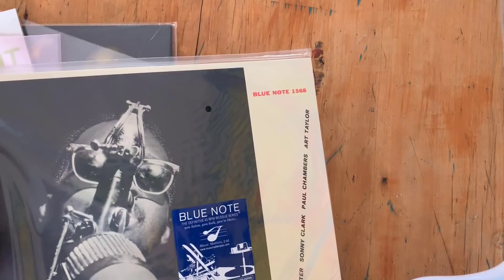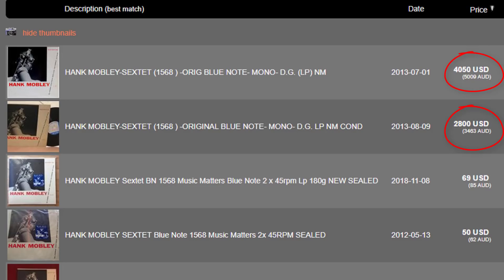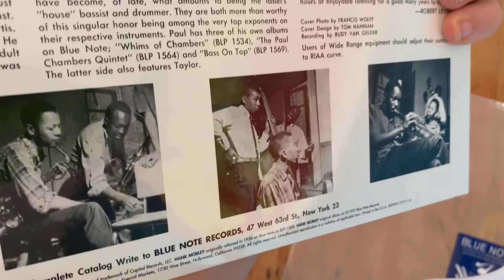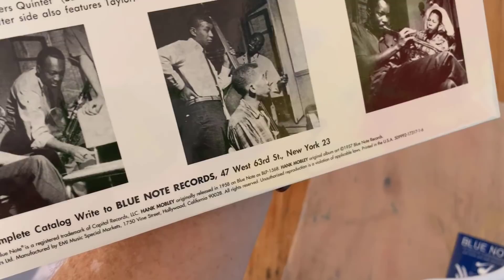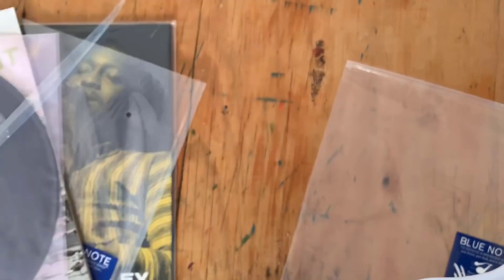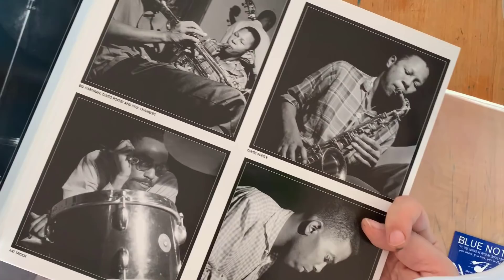This album, Blue Note 1568 — this Hank Mobley — if you were ever able to find this, it's one of the rare Blue Note ones that goes for thousands of dollars. They're increasingly rare to find. On the back you see very crisp pictures from the original sessions. A lot of the reissues, even from the mid-60s into the 70s, were really just scans of the original covers, so a lot of those pictures looked very splotchy and not clear at all. But Music Matters Jazz goes back to the original negative and builds from there. The session date: June 23rd, 1957, and there's Sonny Clark right there.